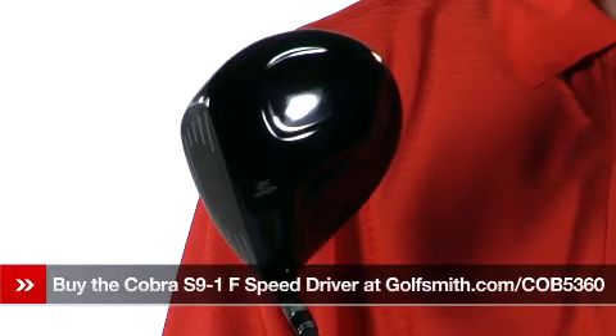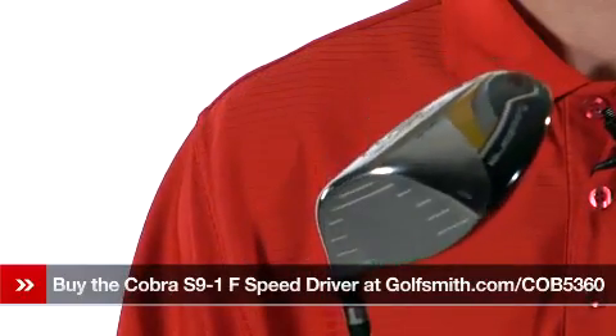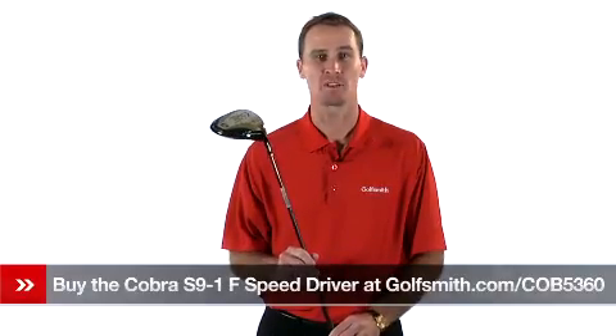The traditional head shape also allows for greater clubface efficiency, frequency tuned for a more satisfying sound and impact. The Cobra S91 Driver — clubface efficiency and Cobra's Hotter 9 points.